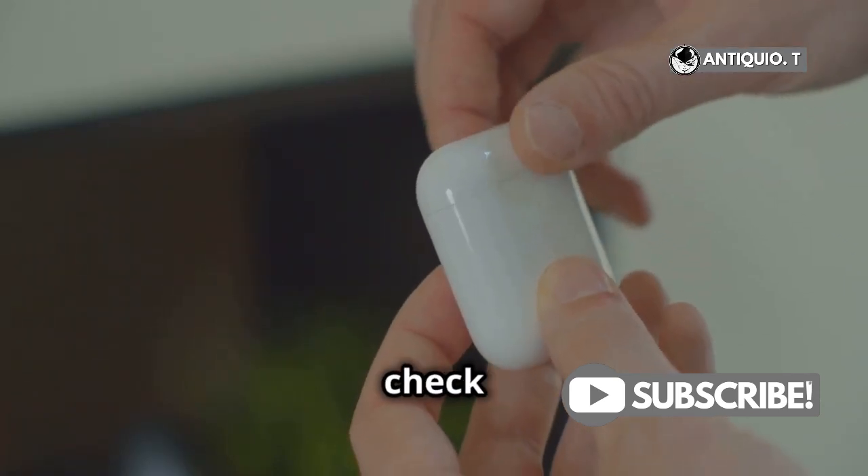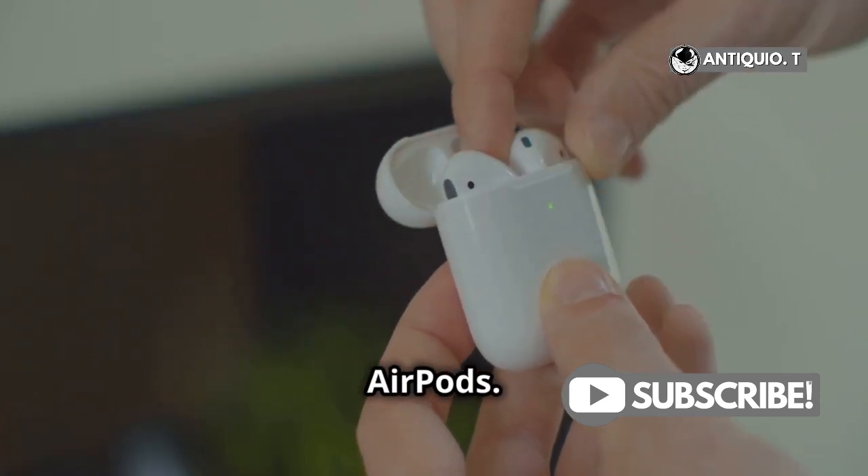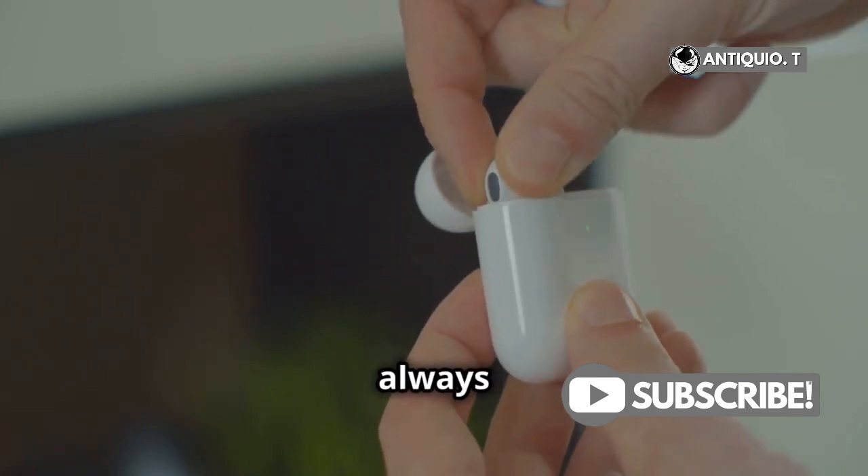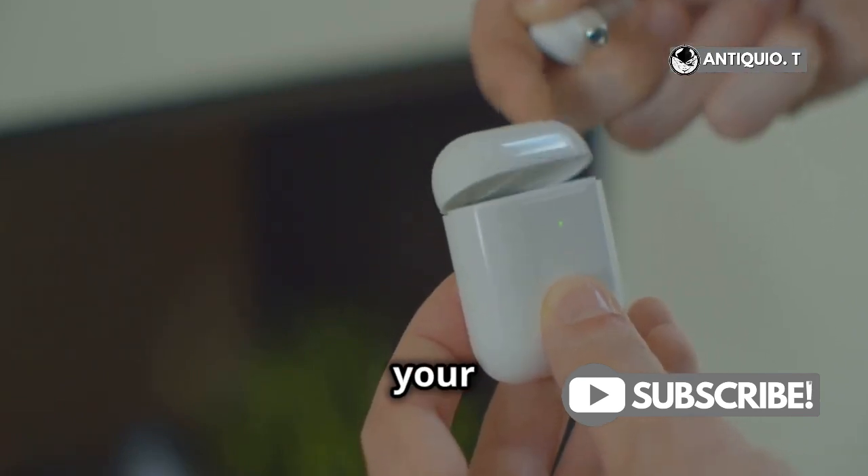Welcome to this tutorial on how to check the battery percentage on your AirPods. In this video, we will guide you through the simple steps to ensure you always know how much battery life is left in your AirPods.